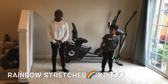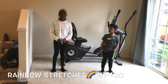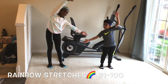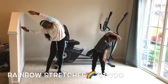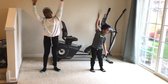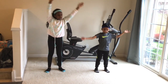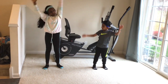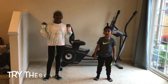It's the final exercise. This is 81 to 100 and we're going to be doing rainbow stretches. Ready? Go! 81, 82, 83, 84, 85, 86, 87, 88, 89, 90, 91, 92, 93, 94, 95, 96, 97, 98, 99, 100. And thanks for watching!